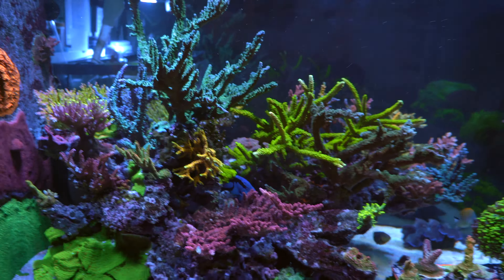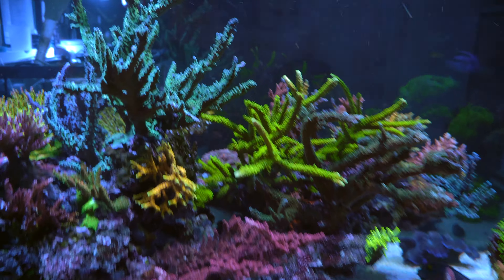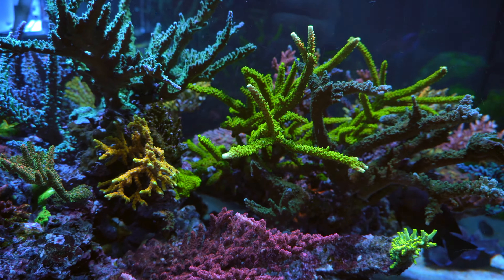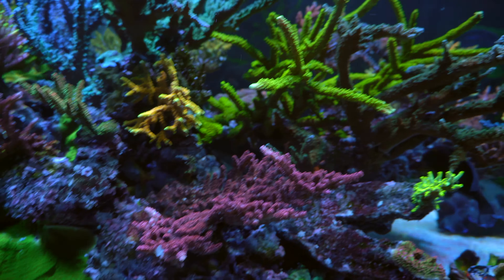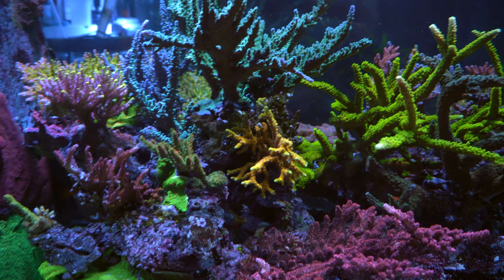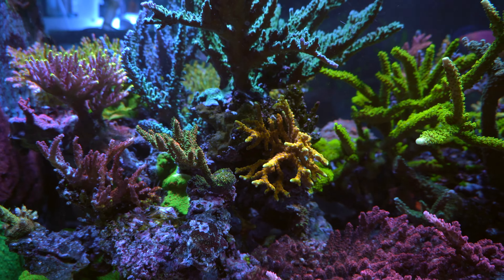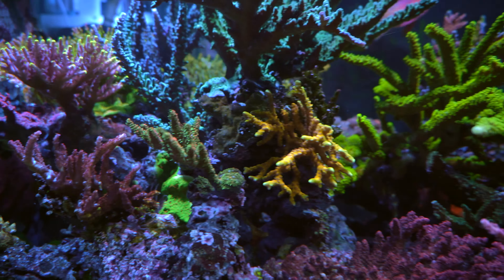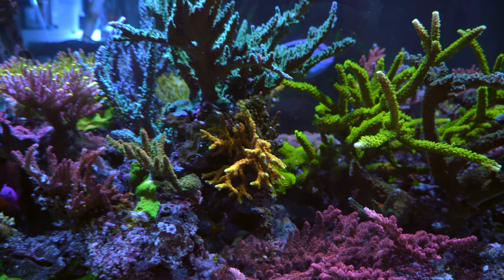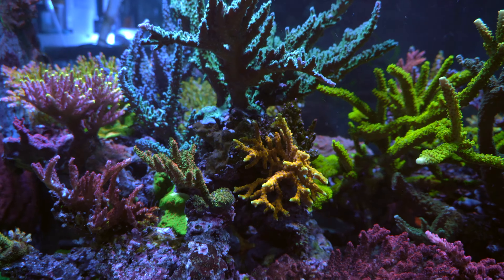On this side, stuff is growing out of control. The body green slammer in particular is starting to grow on top of the red planet, so hopefully it doesn't go crazy there. The golden rod is becoming a small colony and starting to touch this other coral — but so far so good. It'll probably be a couple months before they really make contact, and then I'll start trimming.